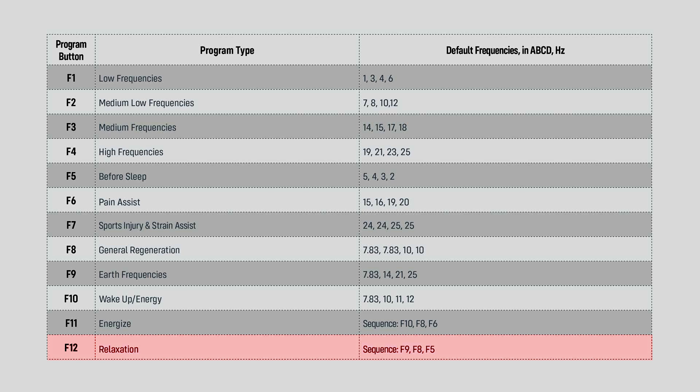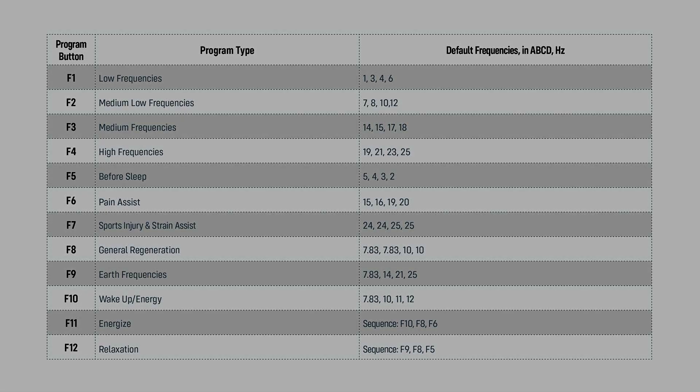F12 Relaxation one-hour program. The following three 20-minute programs will run in sequence: F9, F8, F5. The PEMF program ends after one hour and automatically turns off.